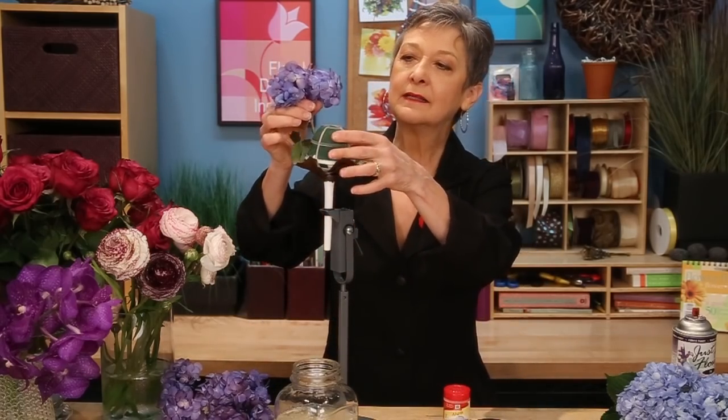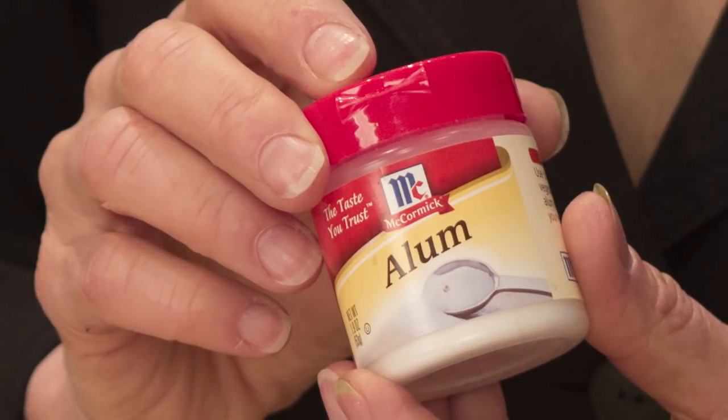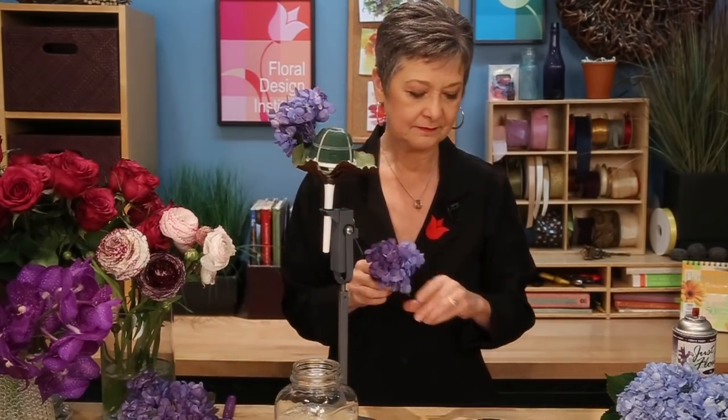To make sure they hold well, I take the individual florets and dip them in alum. Alum is a white powder — you can find it in the pickling section of your grocery store — and just set it down into the foam. It comes in a little spice jar, it's alum, A-L-U-M, and it helps the flowers drink even more so that they hold up well. Just take the bloom, dip it down into the powder, and then place it into the holder.